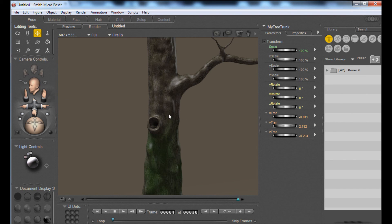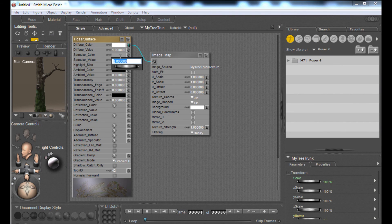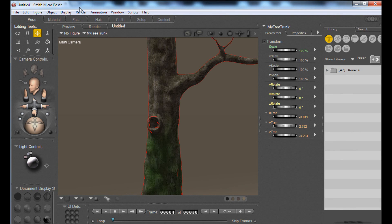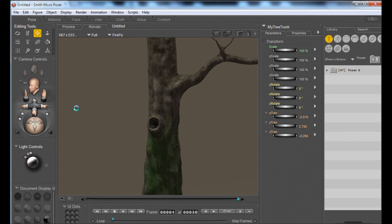Now we'll go back to our main frame here. If I zoom in, you can see we've got our nice tree texture. We can do a quick render. And there's our tree — it looks a little bit shiny. That's something we've got to fix in the materials. Just go in and change the specular value to zero. One more render, and there we go — a nice simple tree prop to use in Poser.